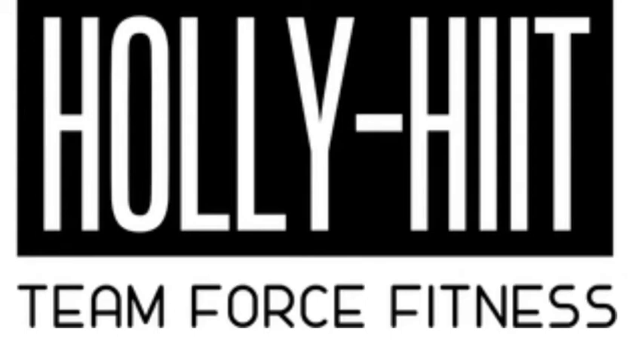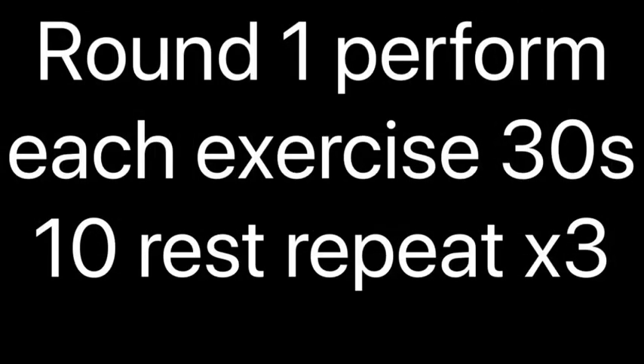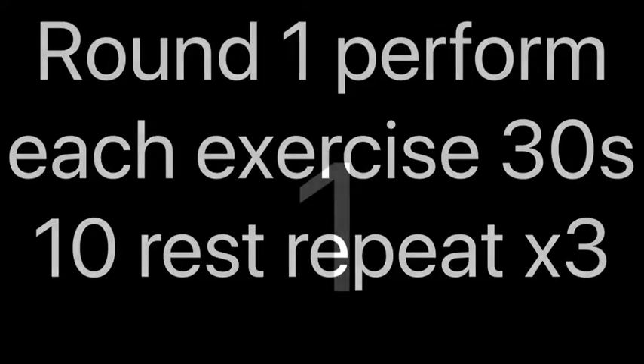Welcome to the Holly Hit Workout. Today's workout, round one: perform each exercise for 30 seconds with 10 seconds rest. Repeat three times.